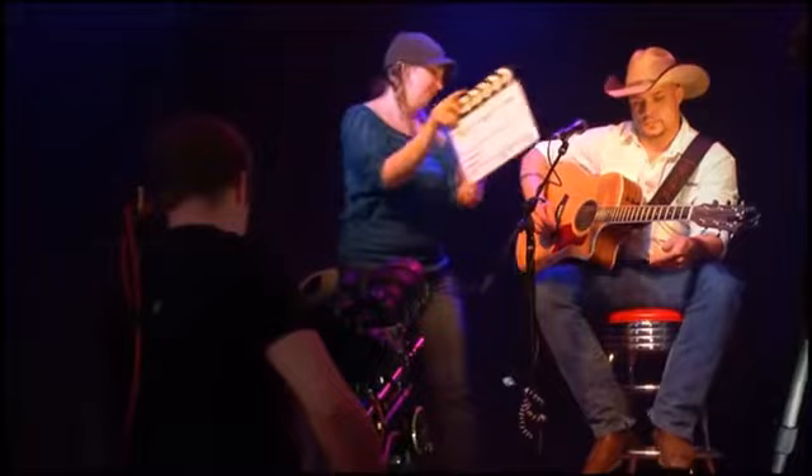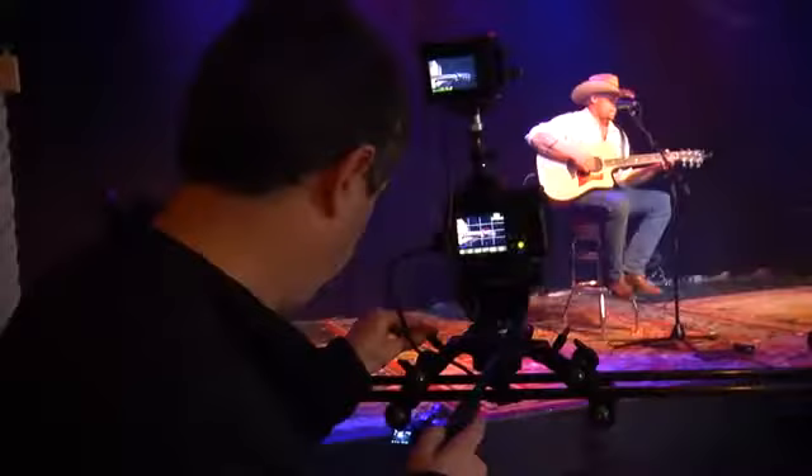Welcome to The Power To Create, a web series helping you refine your creative vision by looking at the fusion of technology and inspiration. Have you ever wondered how music videos are created? This week we go on location with rising country music star Tyler Tolliver. You'll learn how to use multiple cameras to capture the action.